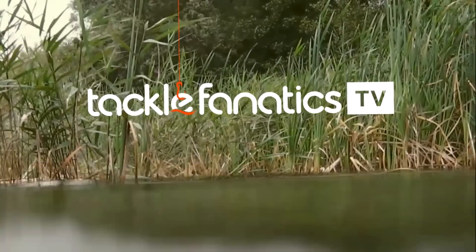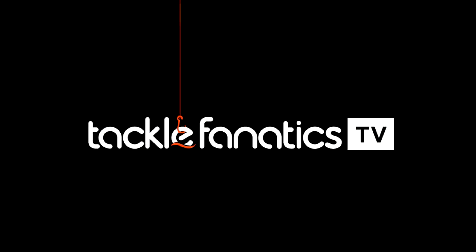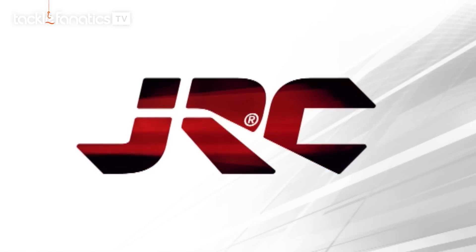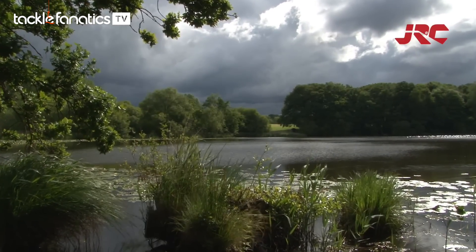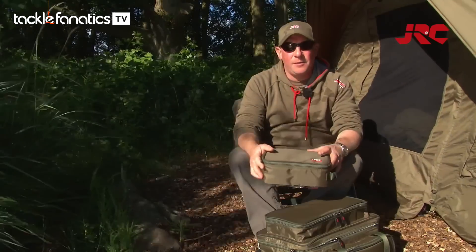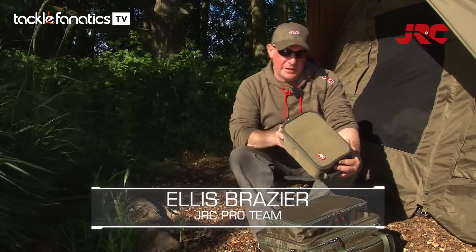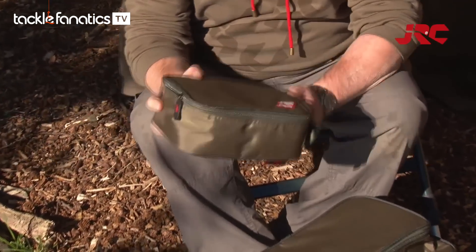You're tuned in to Tackle Fanatics TV and in this episode of TFTV you get a chance to check out JRC's Cocoon Glug Pot Bag and Bait Bag. Hi, my name's Ellis Brazier, JRC Pro Team member. I'm going to talk to you just now about the new JRC hook bait and glug pot case.